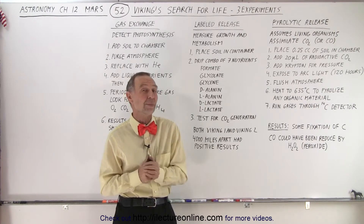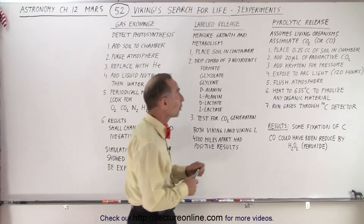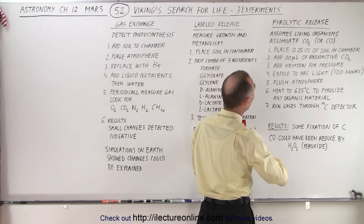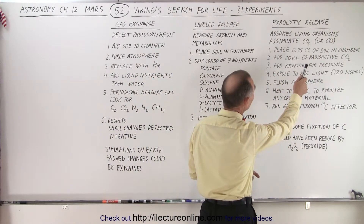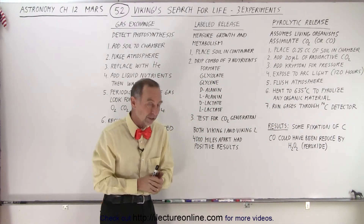So which of the three experiments showed some positive results? Well, two of them actually did. The first one was the pyrolytic release, and that one assumes that living organisms assimilate carbon dioxide or carbon monoxide.